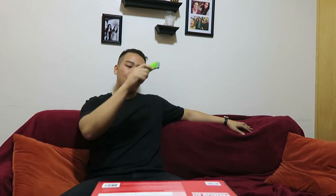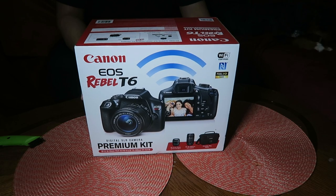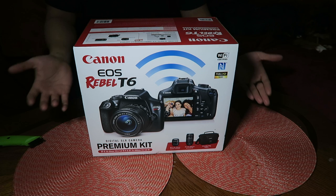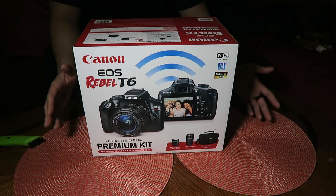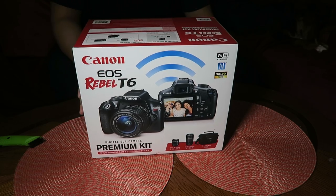What's up guys and girls, it's EP with Styles of Life. I'm here today with an unboxing video of a great deal I just got on a new camera. I got here a Canon EOS Pro T6 DSLR premium kit. It comes with two sets of lenses: an 18 to 55 millimeter 3.5 to 5.6 stop, and a 75 to 300 millimeter with a 4 to 5.6 stop, plus a shoulder bag.